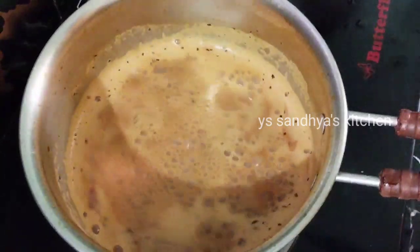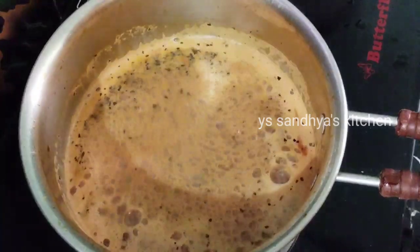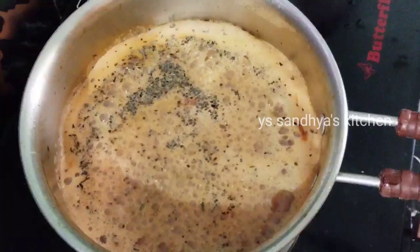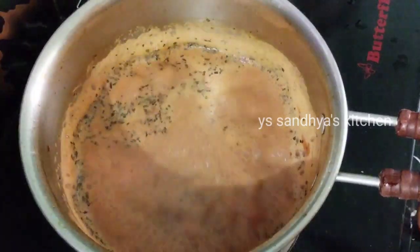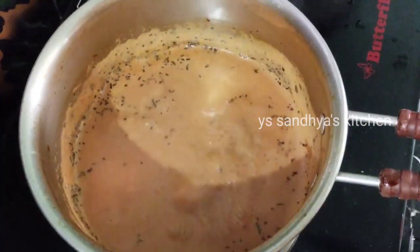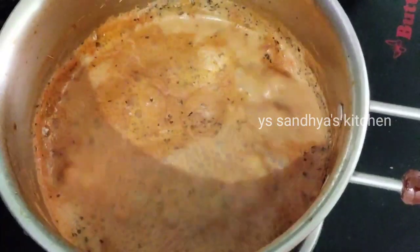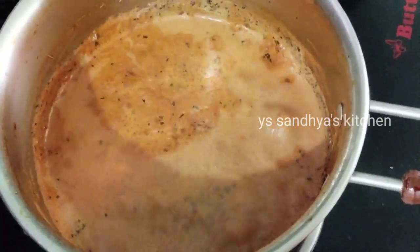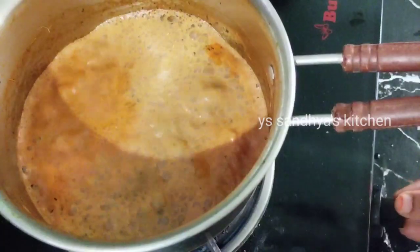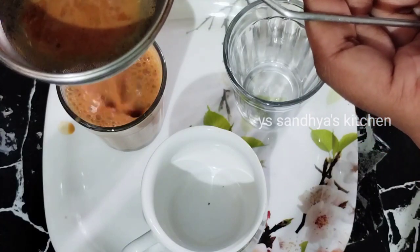Let's try the tea on medium flame and low flame for 3 minutes. We will try the tea on medium flame, then high flame, then half. Let's do the caramelized tea. This taste is very good.